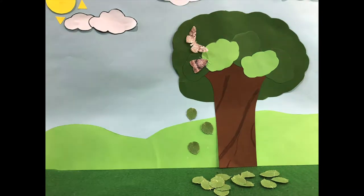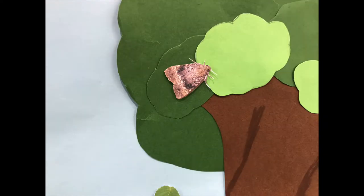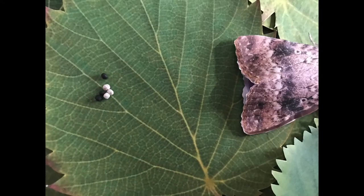After a while, the male mole flies away. The female mole still staying on the tree. At this time, the female mole is looking for a perfect leaf to stay and starting to lay the eggs. And right there she lives.